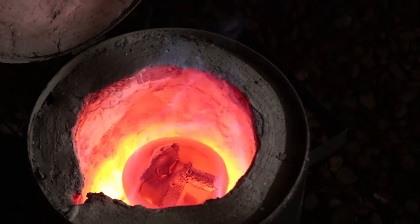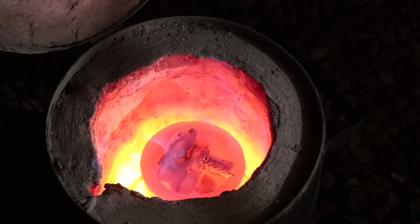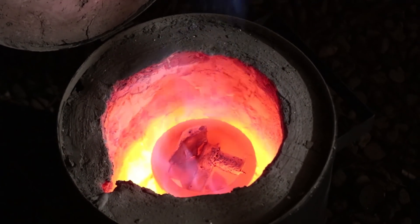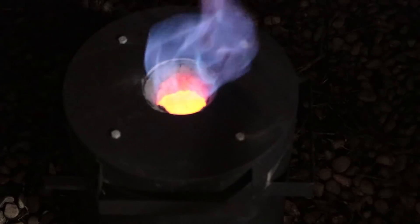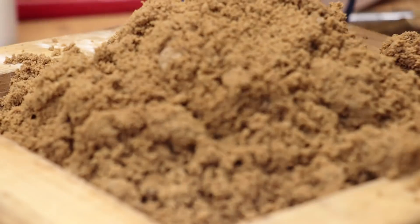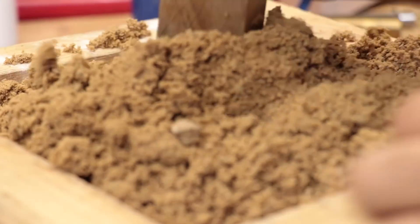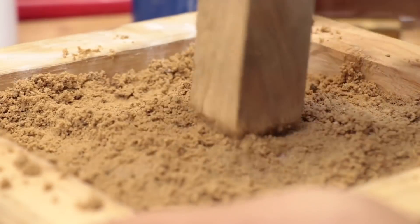So I put it back in the forge and then I added in a scrap piece of cast aluminium. The cast piece should have a higher content of silicon, which will help aid the flow of the molten metal. While I wait for it to come back up to temperature I'll remake the mould and I'll take more care to do a cleaner job when cutting the gates.